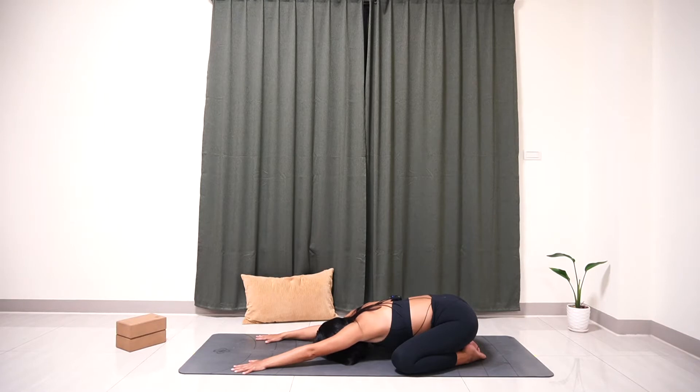Inhale. Exhale. Slowly inhale. Exhale. Relax your shoulders, relax your arms, and relax your body completely — really sinking into the yoga mat. Shift your focus in between your eyebrows or on your forehead. You can set your intention for the class today, whether you want to get more flexible or build more muscle strength. Really relax here. Take a couple more deep breaths.